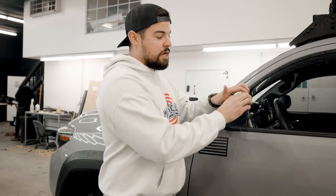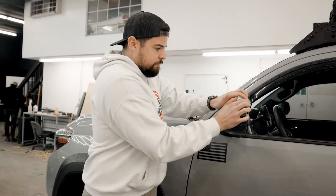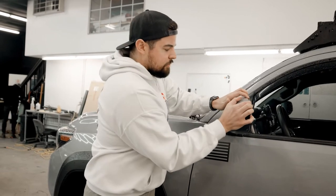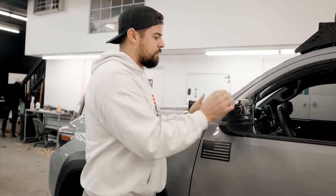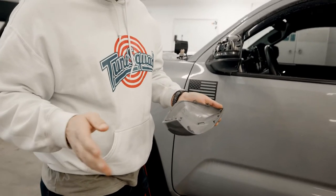Alright guys, step one is going to be removing the OEM mirror cap. To do that, just grab on the edge corner here where it sticks up and give it a pull. You'll hear some cracks — don't worry about it, it'll pop off. Nothing's broken, it just makes a lot of noise to scare you.